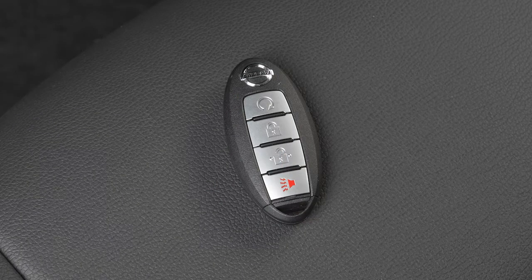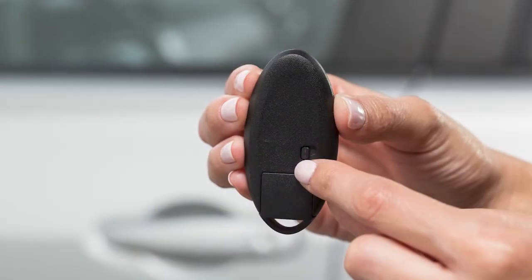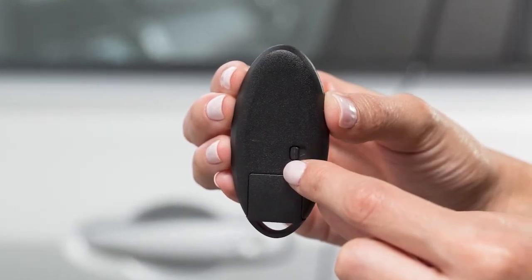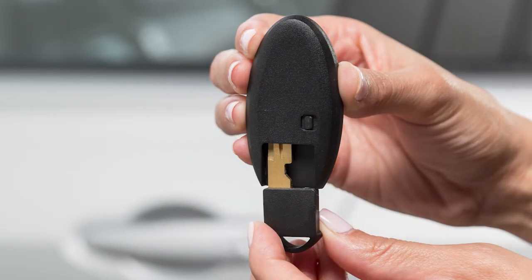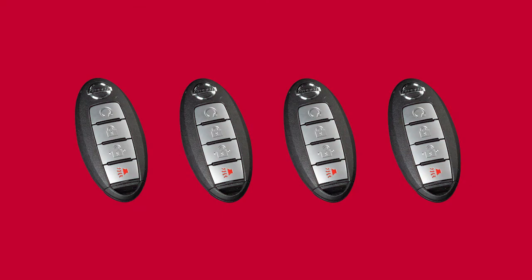In the event that the Intelligent Key battery is dead, you can find a mechanical key on the back side of the key fob. Release the lock knob to slide out the mechanical key.